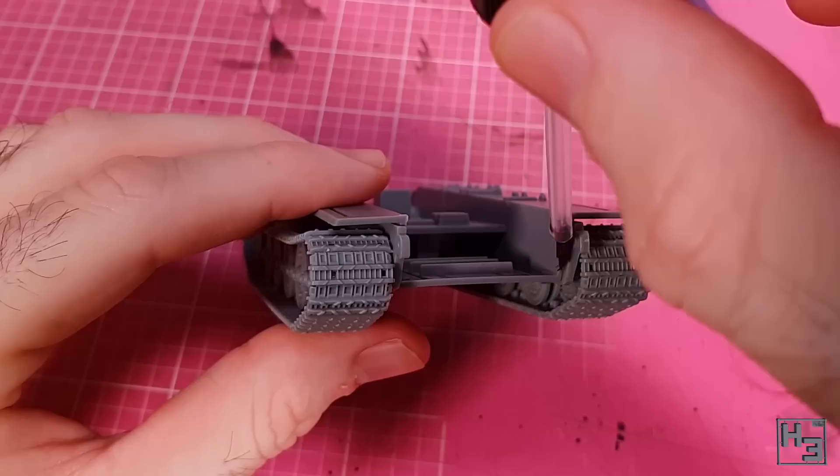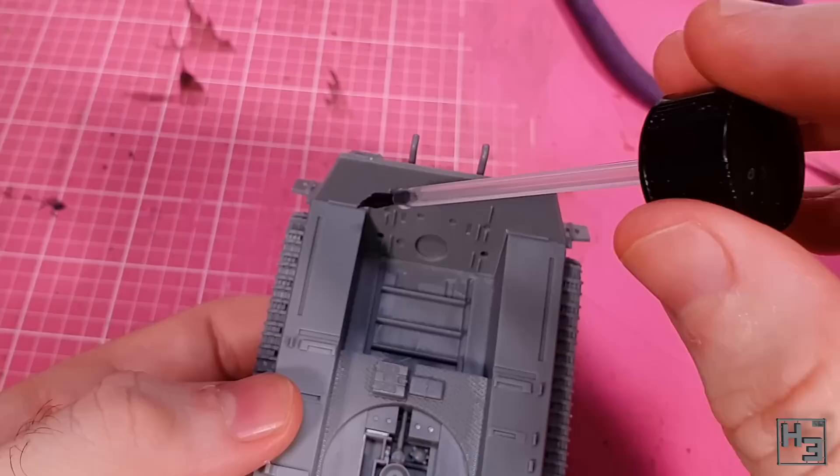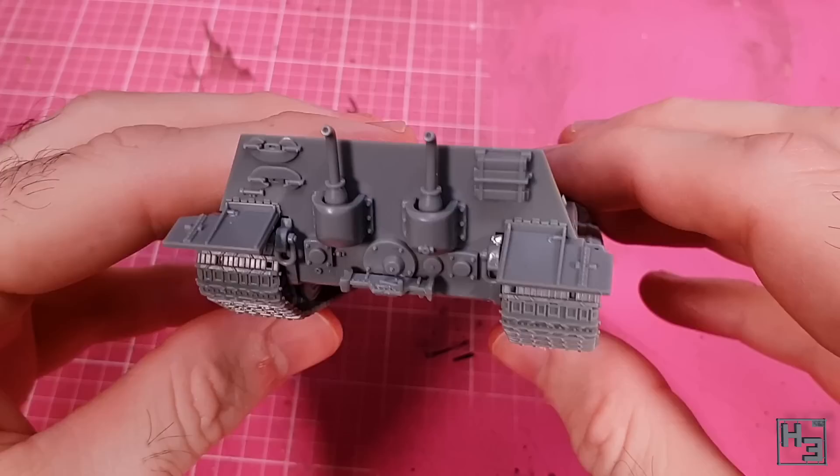Now that the rear plate has its various doodads installed, I glue it into place — quite easy to do. I apply a bit of extra glue to make sure things are secure. Then I attach some more shackles, again without any glue. They were a bit fiddly to get into place here and I think it would be easier to do this without the rear mudguards in place.